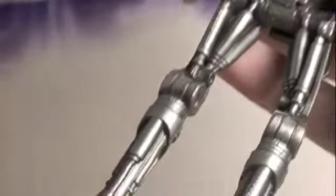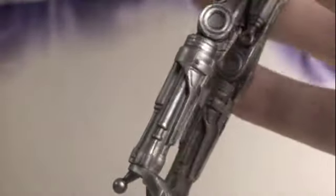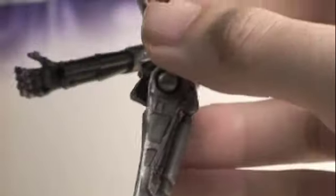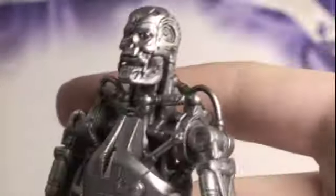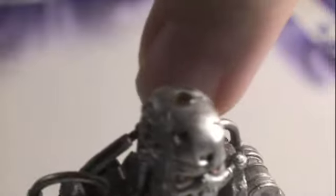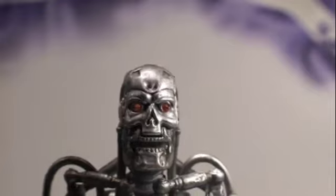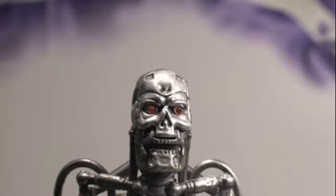The detail on it is actually really good, and it should be for a $10 figure, especially compared to the 3 and 3/4-inch figures. So I definitely really like it a lot. Also, just like Transformer toys, there's a little light piping right here, so if you put a light shining through it, it definitely gives it that nice red glow, which is very, very cool.